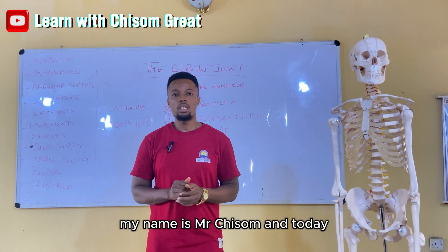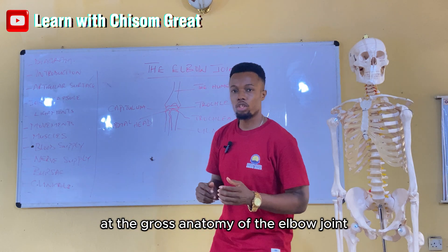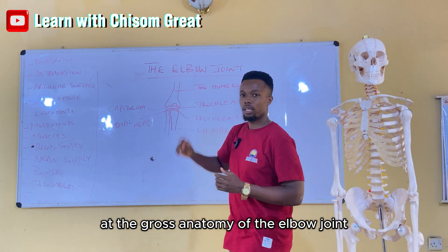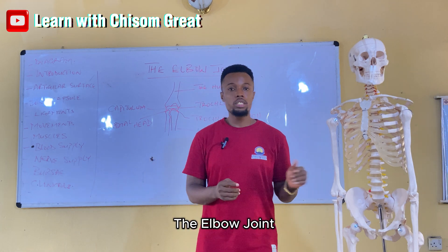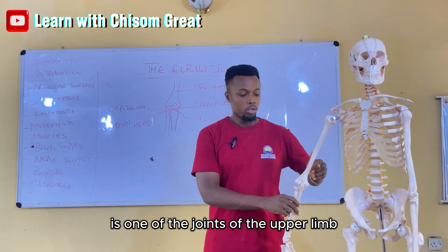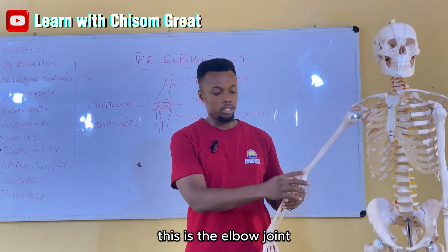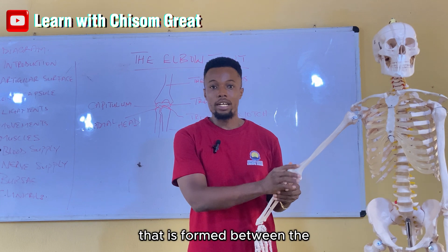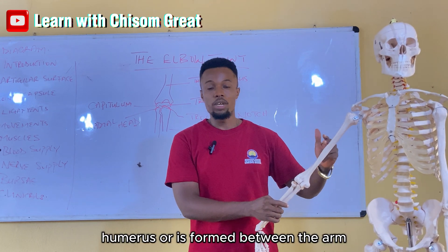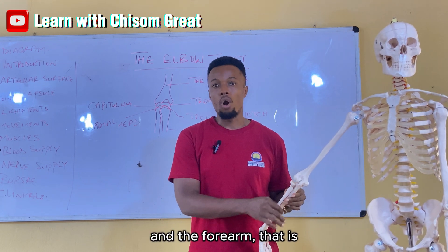Good day everyone. My name is Mr. Chisholm and today we'll be looking at the gross anatomy of the elbow joint. The elbow joint is one of the joints of the upper limb. It is formed between the arm and the forearm.